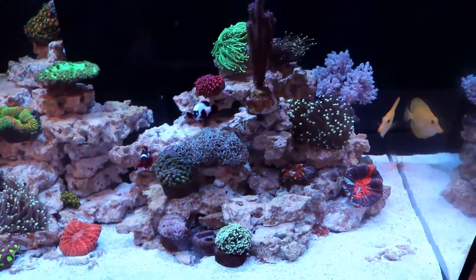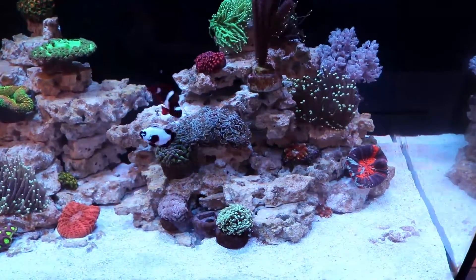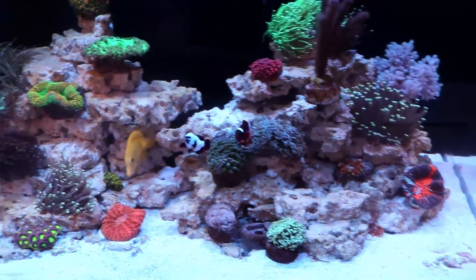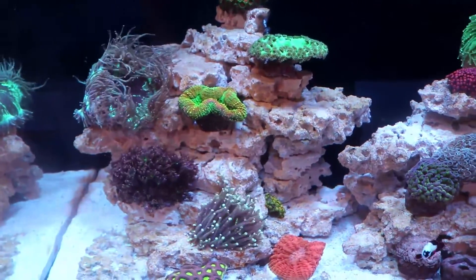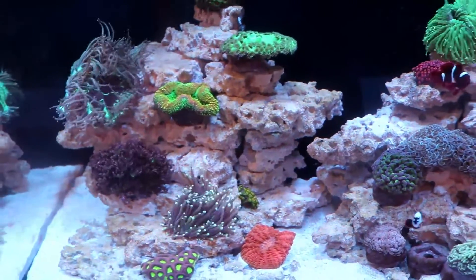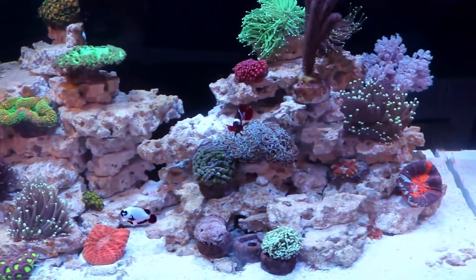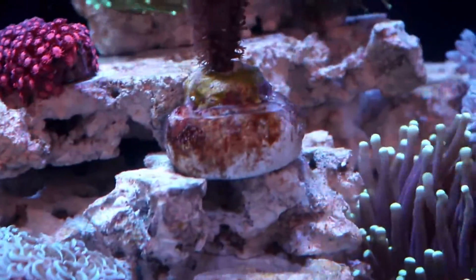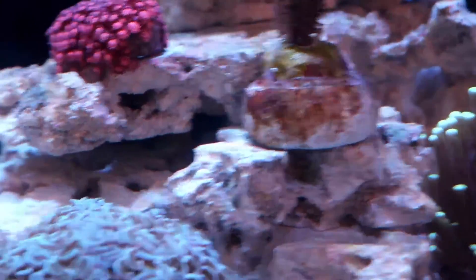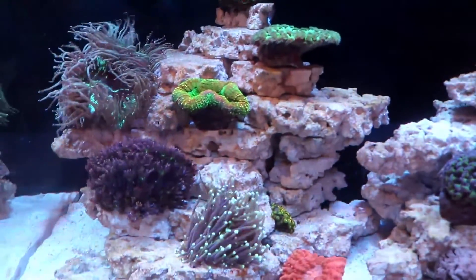Here's the Red Sea Reefer 250 about seven days later, and you can see most of the diatom has cleaned up. Diatom is just a brown, ugly algae — very common in new reef tanks, nothing really to worry about, and probably the easiest algae to beat. You can see there's still some left on the bottom of this gorgonian and a little bit down on the rock, but way better than what it was about a week ago.